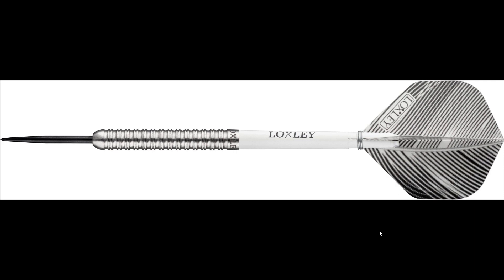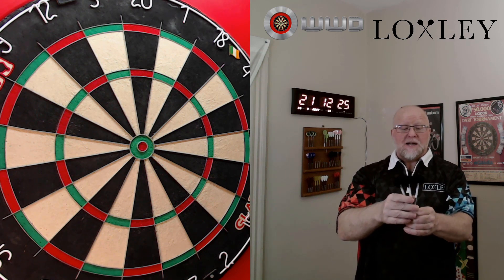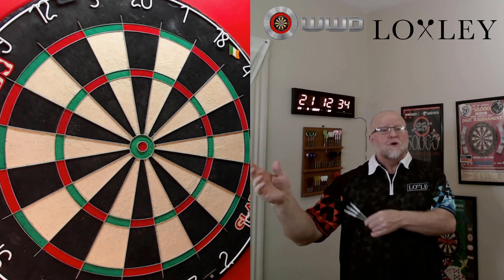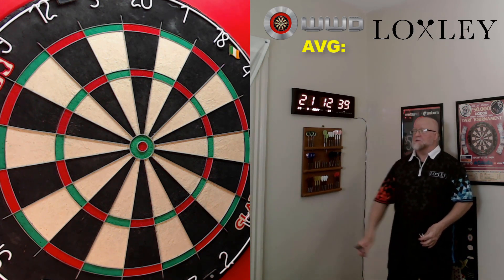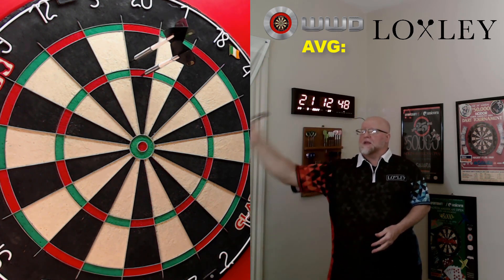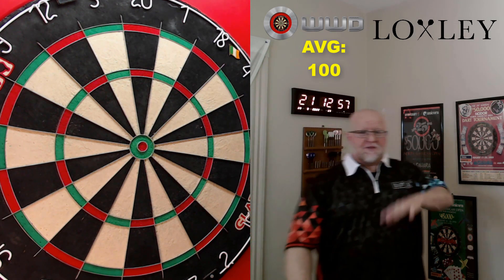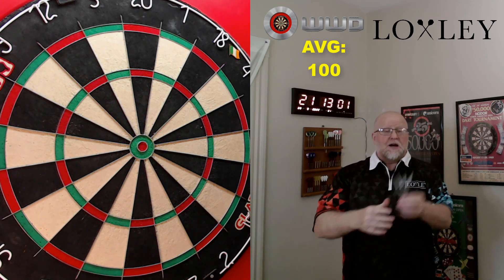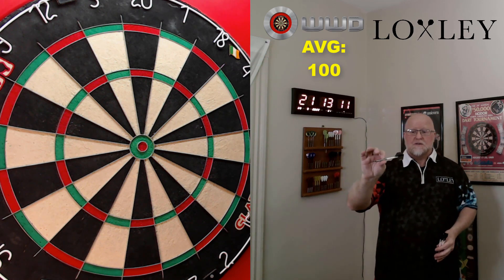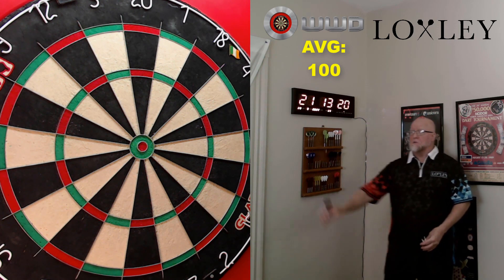Here we go — five throws with the Featherweight Blacks. I had a quick five-minute warm-up and man, what a fun dart to throw. Hopefully the good throwing in warm-up continues now that the camera's on. I do have to admit — for this throwing clip I'm throwing these at 18.16 grams with the tungsten inserts in. Interestingly, when you change the weight internally, the dart still flies identical to how it would at 16 grams.